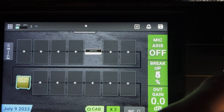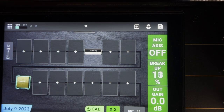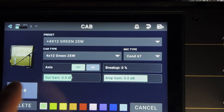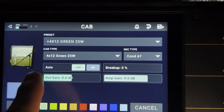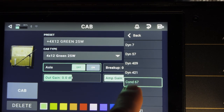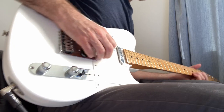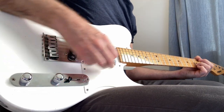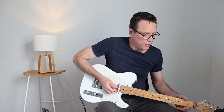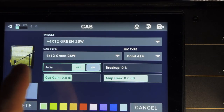I could turn the brake up right here, but what I'm going to do is double-tap on the speaker — that gives me access to all the settings on the main screen. You can change the microphone; I happen to like an AKG 414, so I'm going to choose that. On-axis is a little jangly for me, so I'm going to go with off-axis.